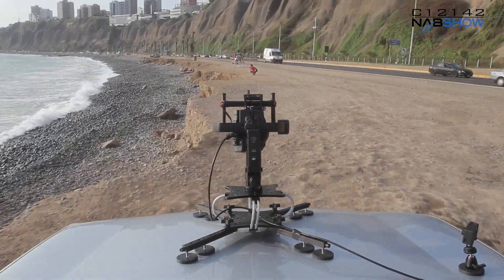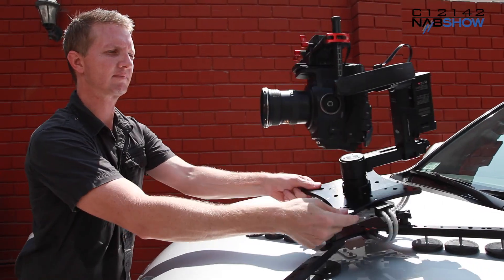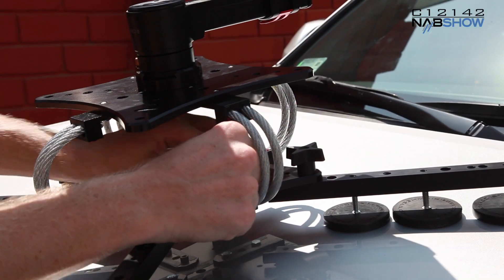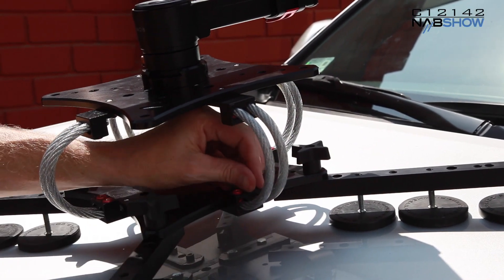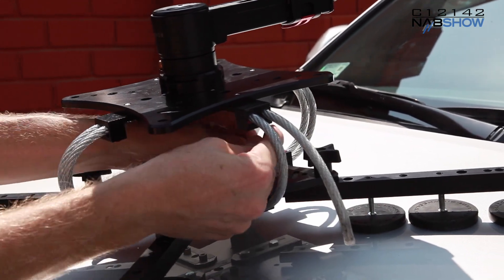The firmness of our unique vibration isolator section can be tailored to the exact camera payload and to the conditions that you will be operating in. This is done simply by changing the length and diameter of the standard cables used in the system, which can be sourced almost anywhere in the world.